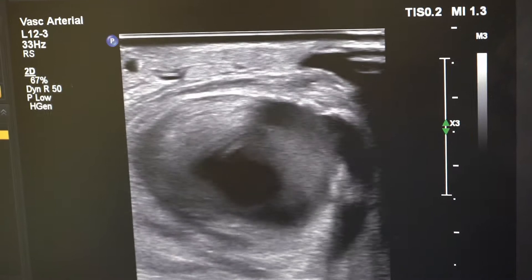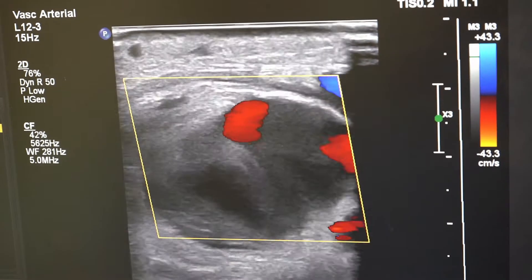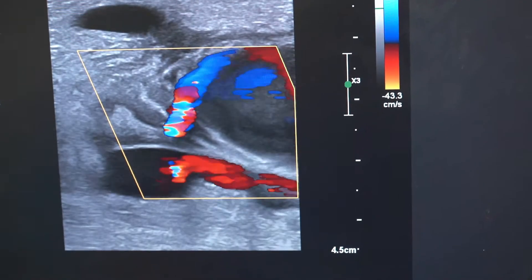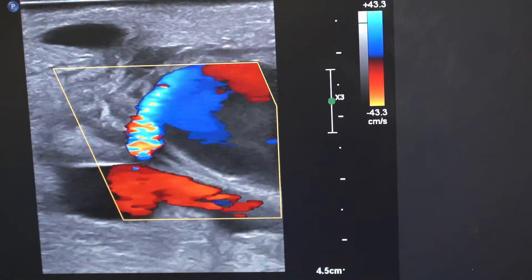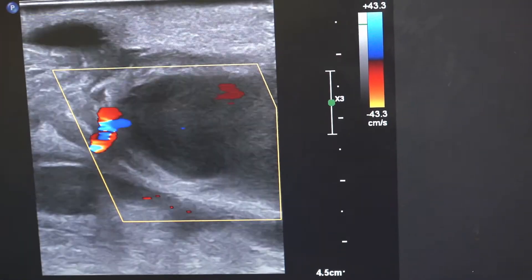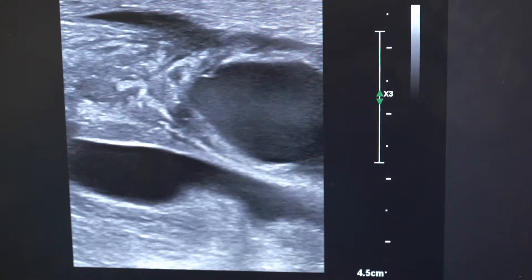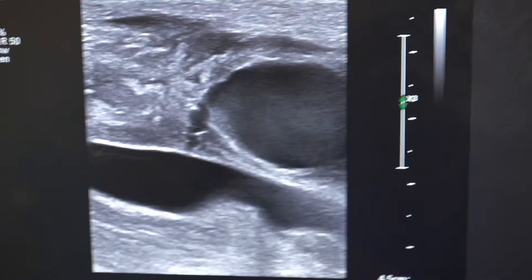Here you can see it's quite a large pseudoaneurysm with relatively slow flow within the cavity when you get a bit more inferiorly. Now you can see it longitudinally — there's the neck — and moving more inferiorly you can see the slightly slower flow in the larger cavity. The neck is actually quite small here, so the risk of dysembolisation is very small.